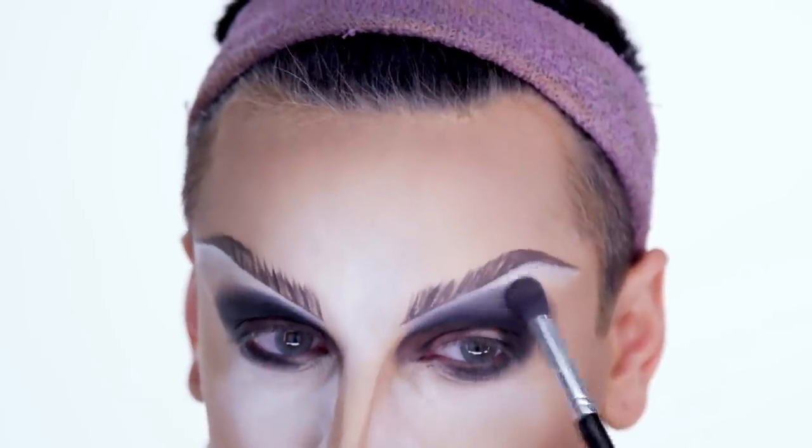For this look I kind of wanted to keep it a very neutral tone — blacks, grays, and whites. I'm going to take this brush, dip it into a gray shade, and just go over in patting motions. So now that the gray is set, we're going to go in with the white. I like to take a small detailed brush that's fluffy. Oh, and this is on YouTube — so funny, I'm a YouTuber, I didn't even know.